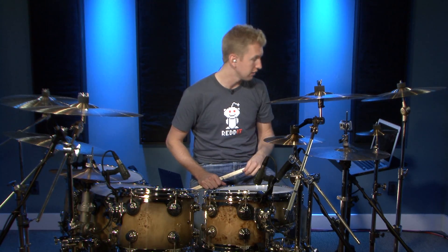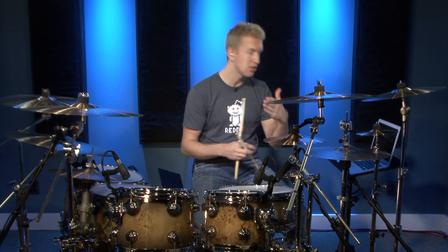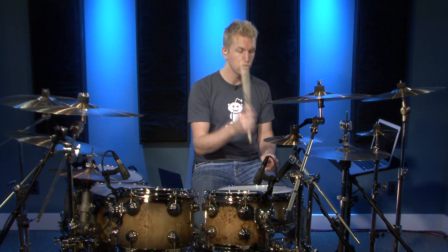I basically got three exercises. The first one is kind of a Rosanna shuffle — not the exact or original Rosanna shuffle per se, but a variation on that. It's a half-time shuffle, so we're playing as eighth note triplets and we're basically inserting a ghost note in between each of the hi-hat strokes. So the hi-hat pattern and the ghost notes would just look like this.